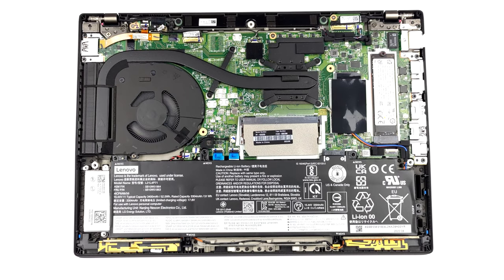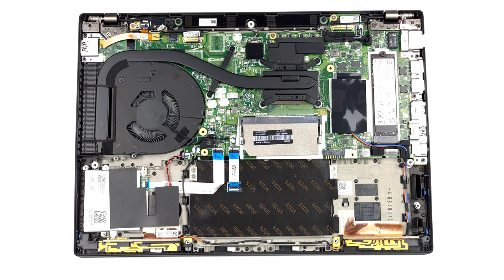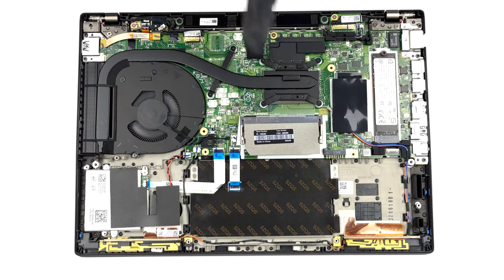Here, you get either 8 or 16GB of DDR4 memory soldered to the motherboard. You can add up to 32GB more via the single SODIMM slot.